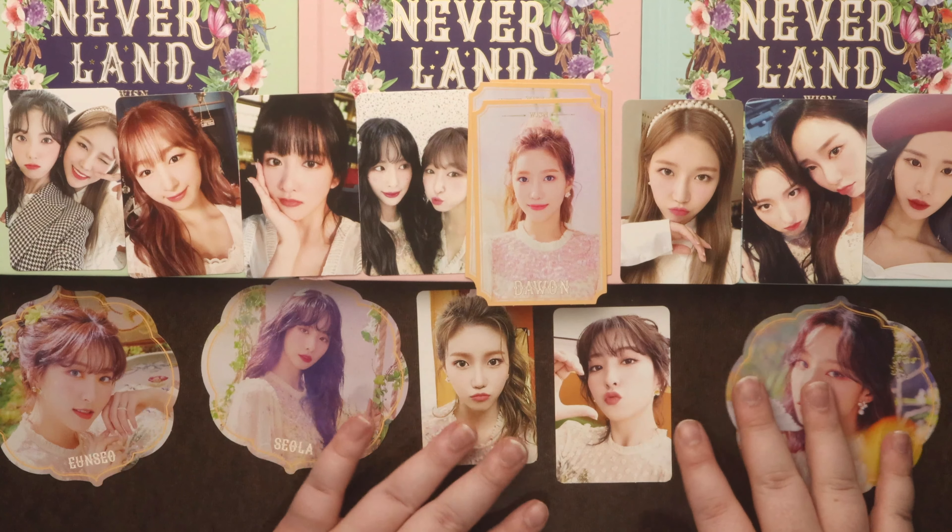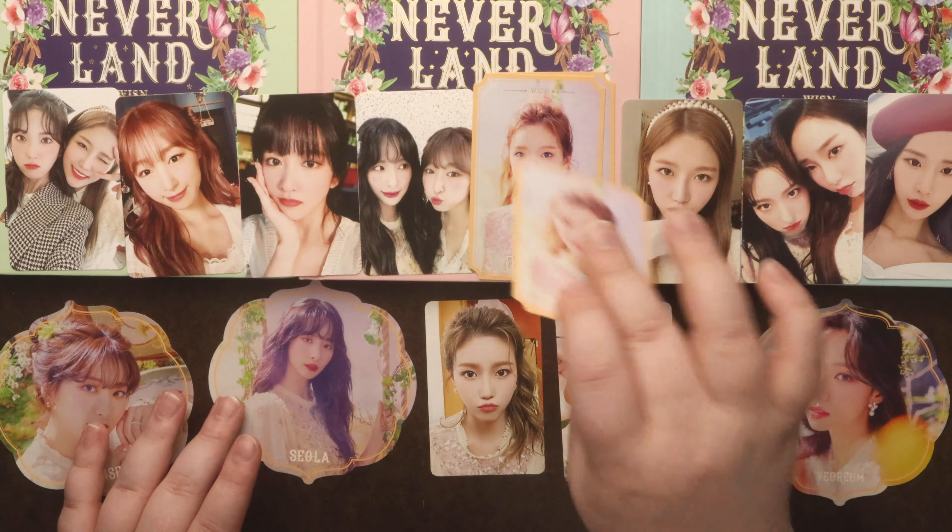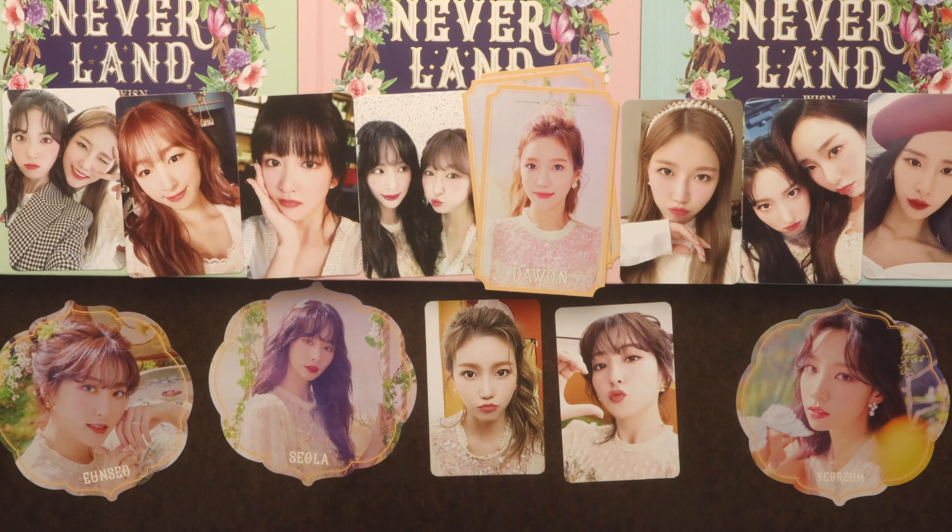The only duplicate I got was for this ticket type card. Alright, there it is. Let me know which photo book version you liked the best in the comments down below. Like, subscribe, and share if you want. And until the next one, bye guys!